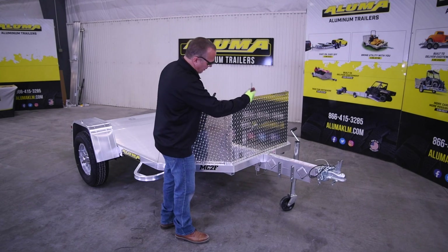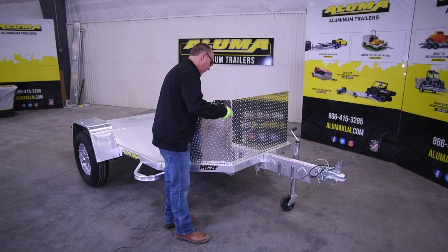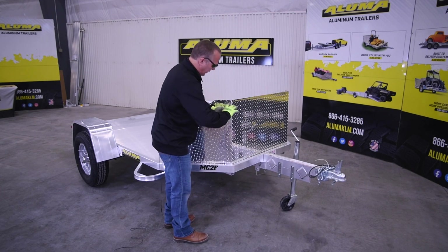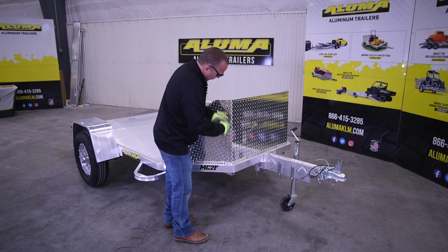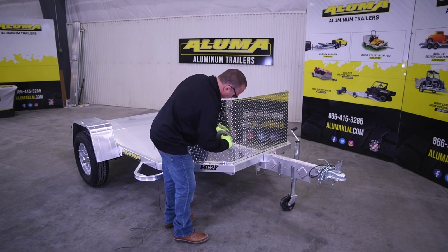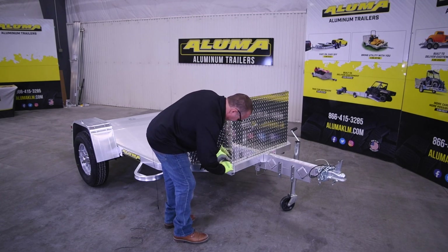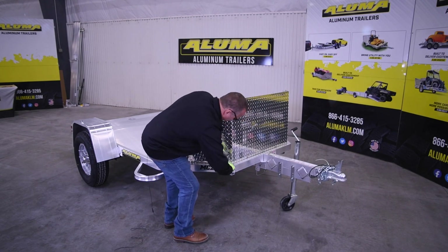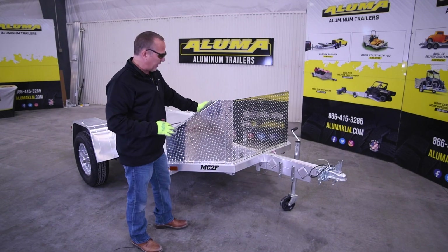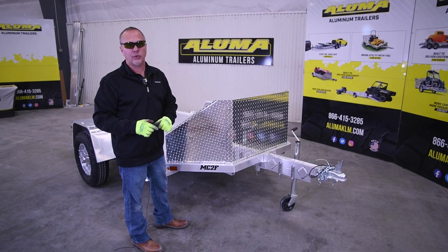After we tighten the rest of these up, we'll go through and tighten the uprights. For the uprights, you'll only use the Allen wrench — you won't use the impact. Go through and tighten all of these up. Now we've got the rock guard with all the bolts tightened and everything ready to go. That's the completion of the rock guard installation on the MC motorcycle trailer.